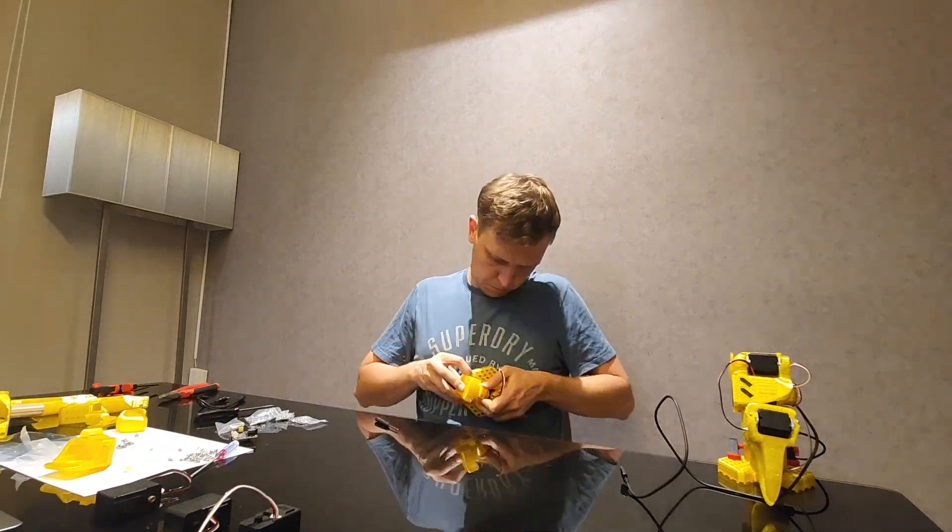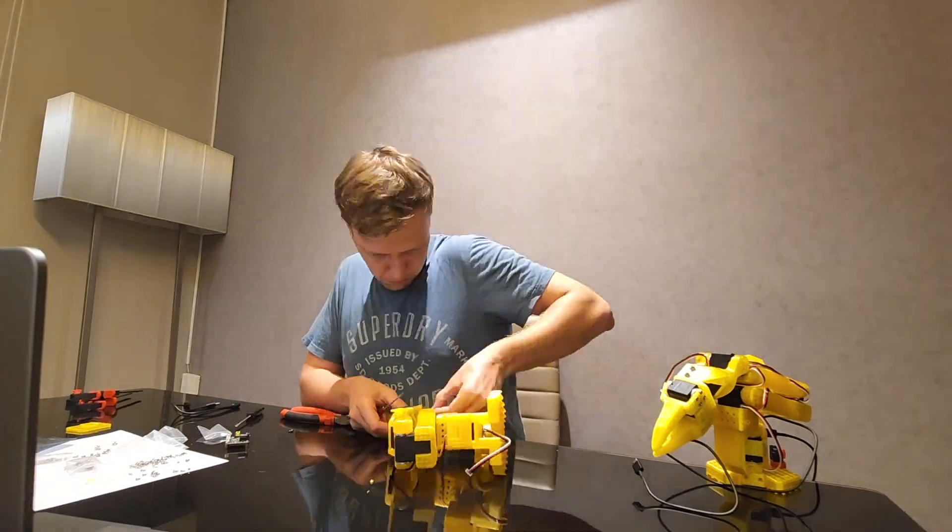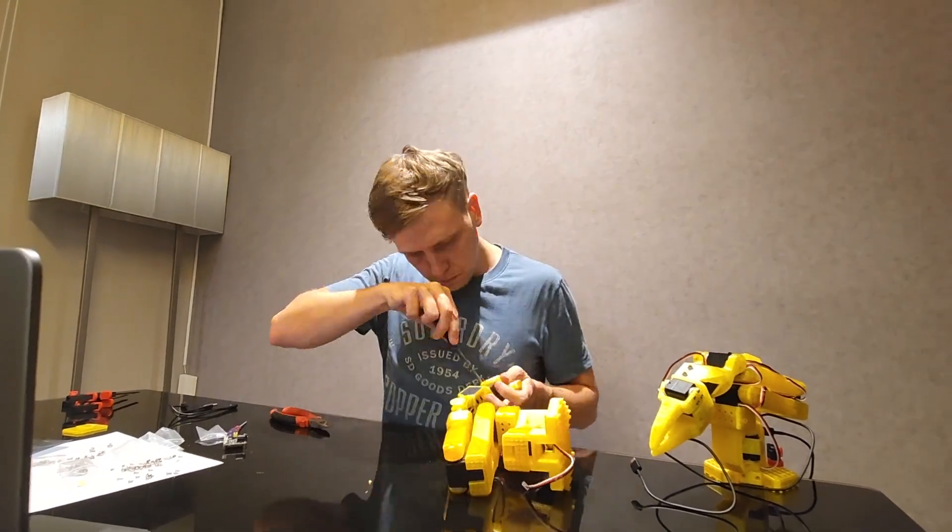The leader and follower arms are nearly identical, with the leader having a handle for easier control instead of a gripper.